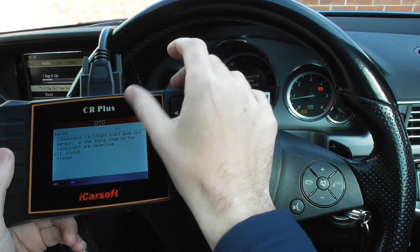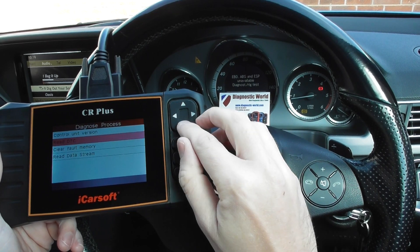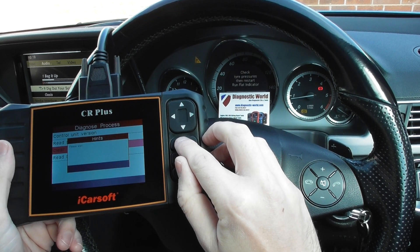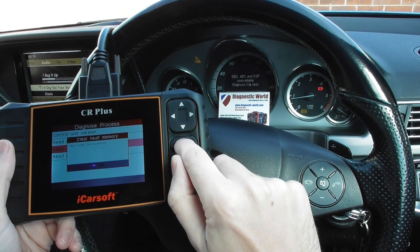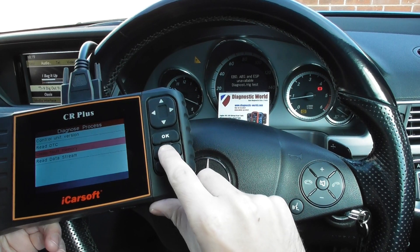We knew this — we'd already done this test before we started the video. So we've put a new ABS sensor in, and now we just need to click Clear Fault Memory to get rid of these warning lights. We've got clear trouble code successfully. We need to come out of this ABS system on the diagnostic tool and then we'll see all of the lights disappear.